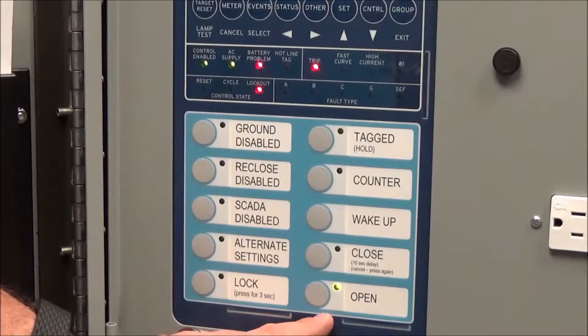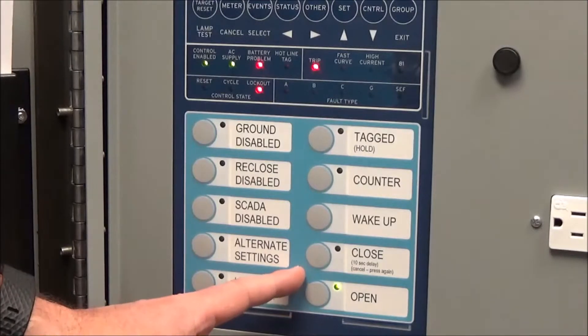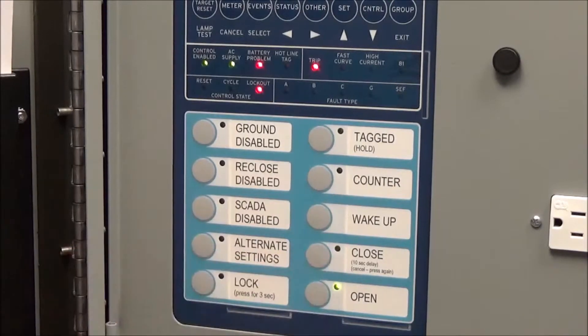Once that yellow handle is pulled down, the recloser is in lockout and we can no longer close it from the recloser controller. Until we push that manual yellow handle back to the up position on the recloser, we cannot do any function of closing or opening from the controller. Pushing the handle back up does not automatically close the recloser — it just enables the ability to close it from the controller. Then I can push the button again and in 10 seconds it should close.